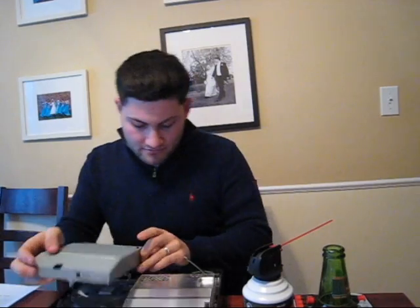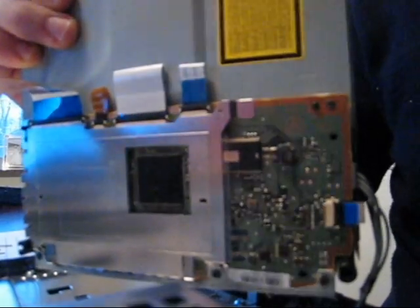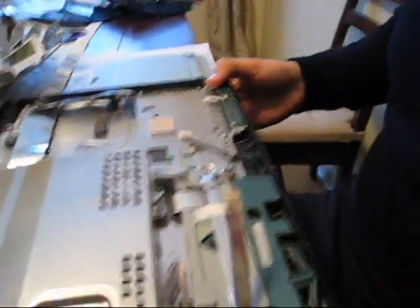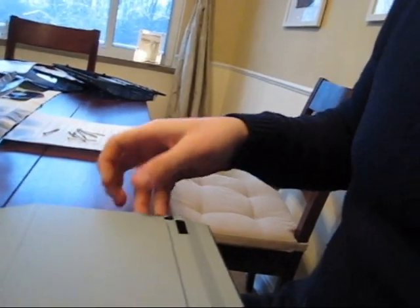As you can see, we have the Blu-ray drive right here. Now you want to go ahead and lift it up. Right here on the side of it, you have a power plug — pulls right out — and then you have a cable on the back of it. Let's go ahead and undo the cable, just unsnap it. Now that we have the Blu-ray drive out, we can go ahead and disregard the actual PS3 and focus on this — the enclosure.